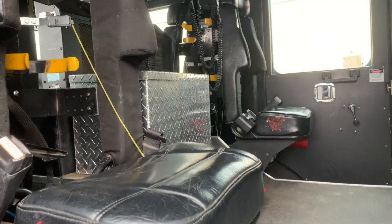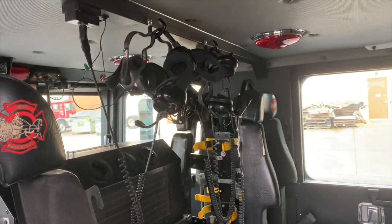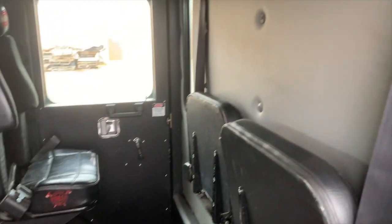In the back of the apparatus, you have two outboard rear-facing SCBA seats with a side-mounted SCBA mount. For the engineer, there's a headset intercom system for the whole unit, and two forward-facing inboard flip-down seats.